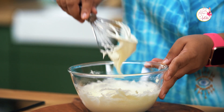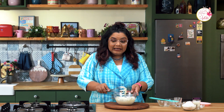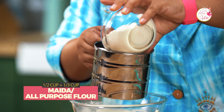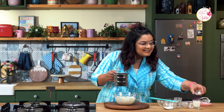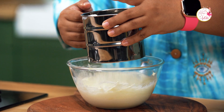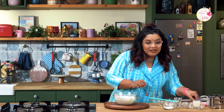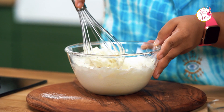It's forming soft peaks, so this is the texture of the batter. Now let's sift in the dry ingredients — maida, some baking powder, and some baking soda. Sifting gives your cake really good aeration. Do not over-mix; just lightly mix it with a whisk so there's no lumps in your batter.